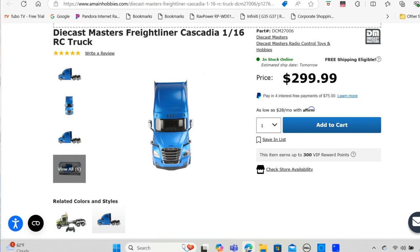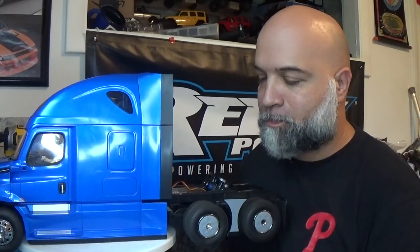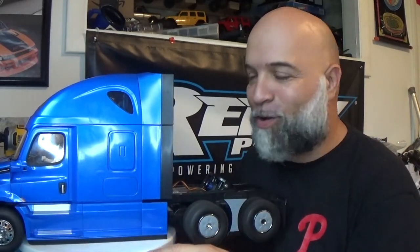There it is — the Freightliner Cascadia. I really, really like this thing and I'm happy I found it for the price I did. This is a $300 RC brand new, and I got it for $6.50 — hey, it is what it is. The one thing that does bum me out is that these are the only wheels driving it; the rear ones are freewheeling. But I'm still going to get a trailer so I can haul a couple of my other RCs.